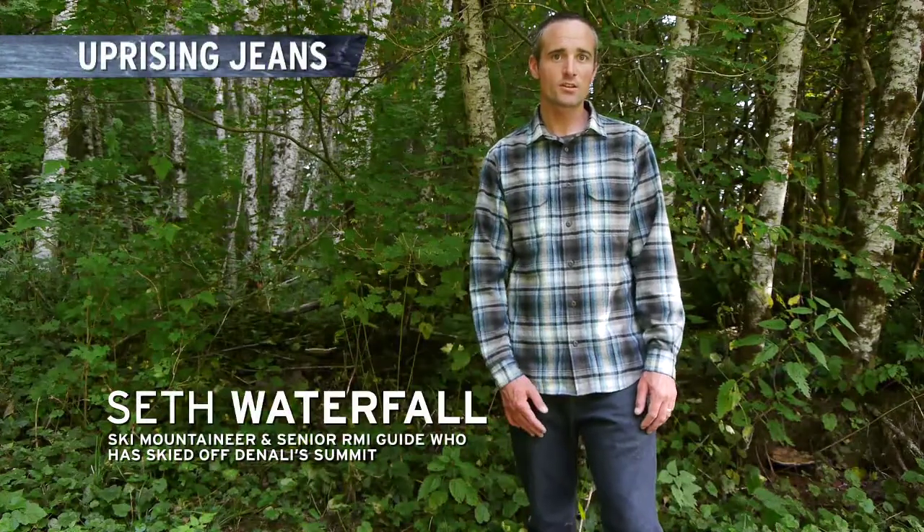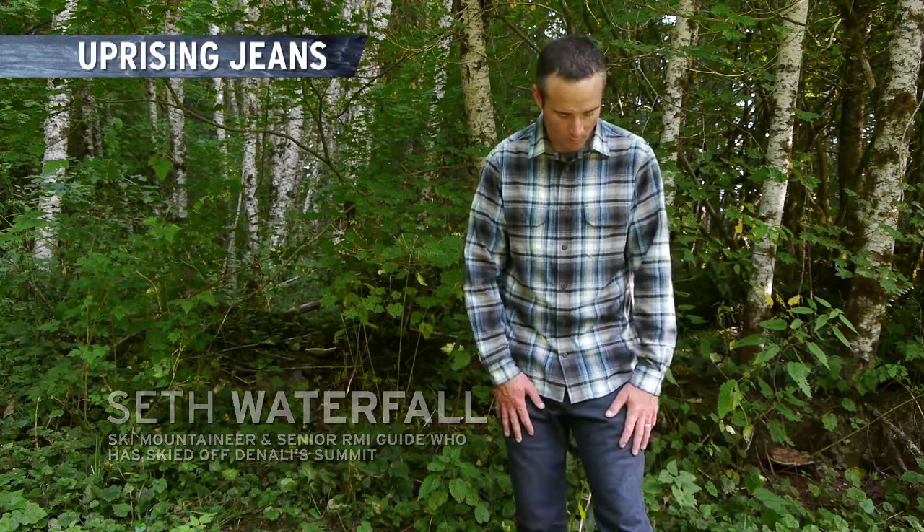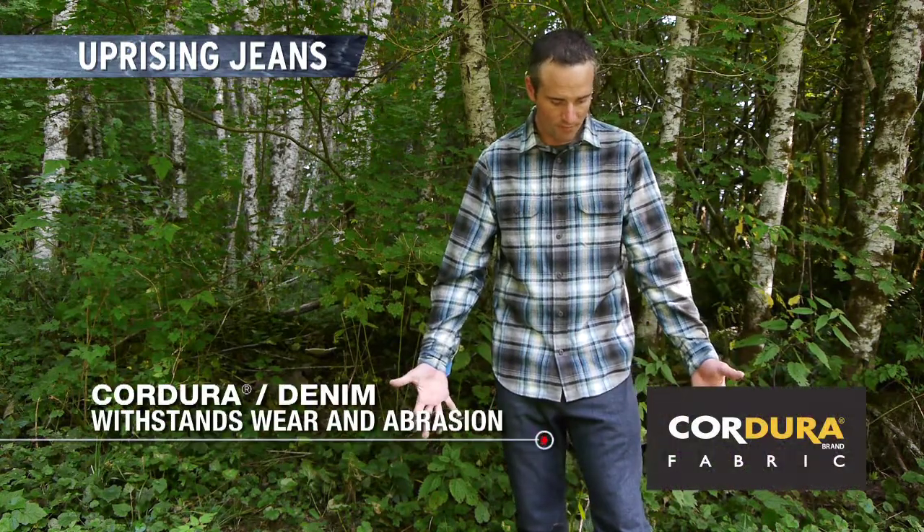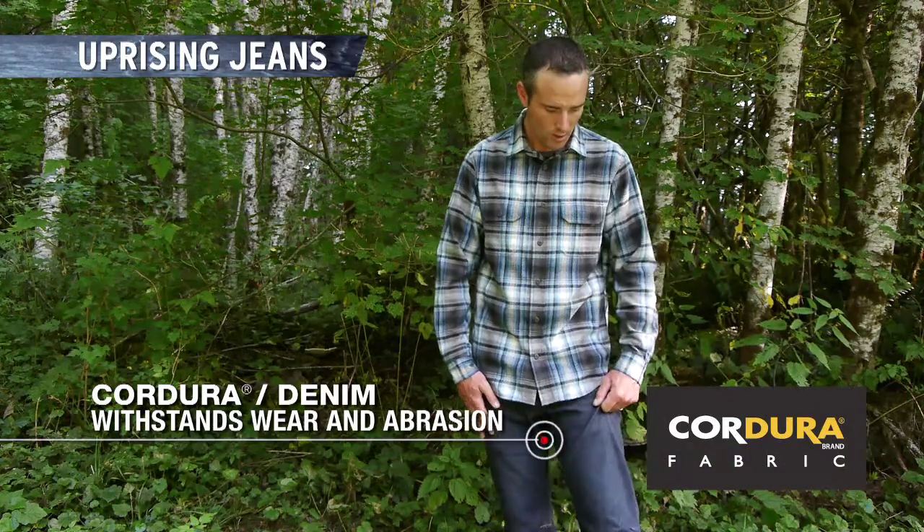Hey, this is Seth Waterfall, one of the First Ascent guides, and I'm here with our Uprising Jean. It's made out of Cordura stretch fabric — a denim that's got lycra woven in with it to give you some stretch.